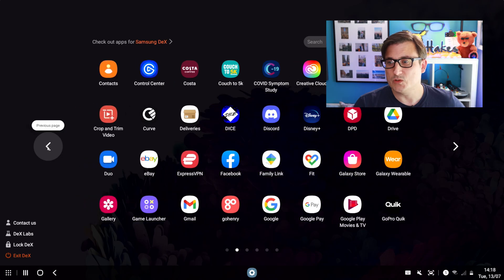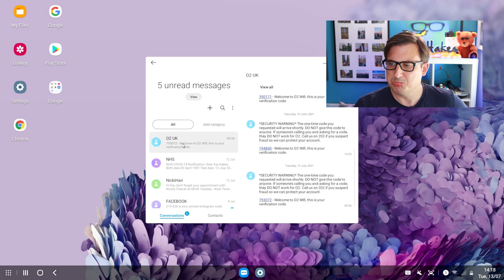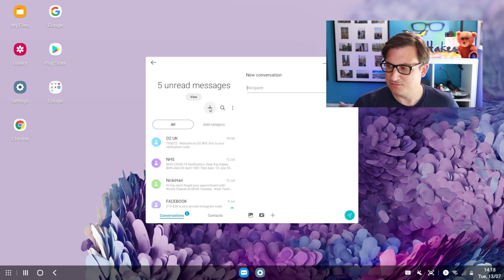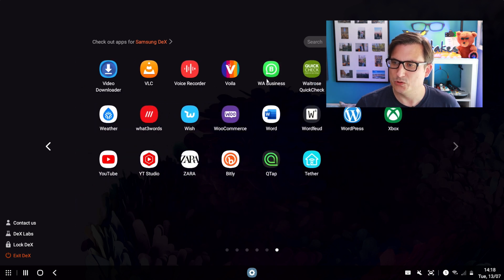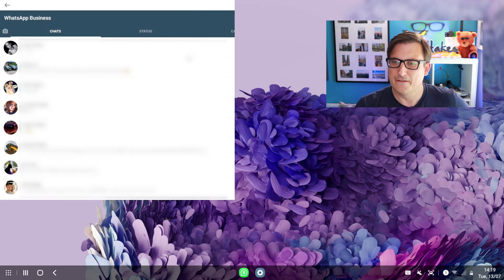Let's have a look at other things you might use. You might want to send a message, so let's go into messages — there you go, you can send a new message. Now talking of messages, how does WhatsApp look? Has that been optimized for DEX? It looks pretty much as it does on the phone screen — extending it doesn't make a conversation view or anything like that. Fair play.